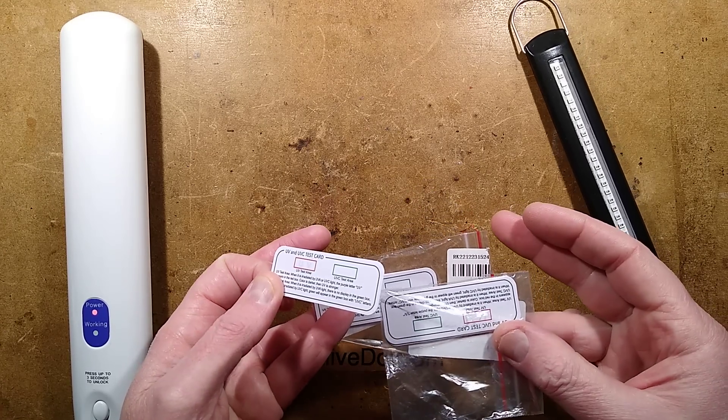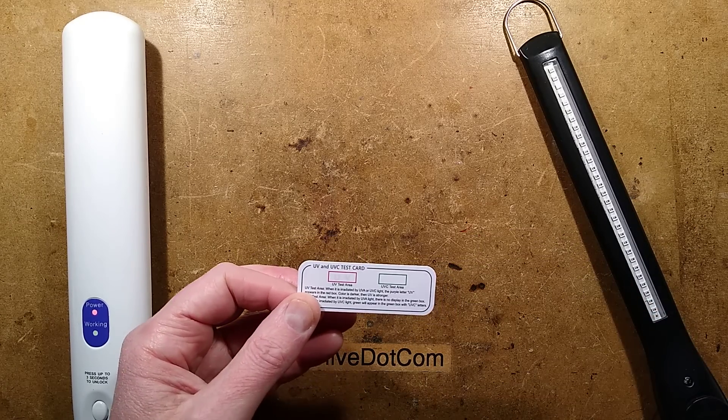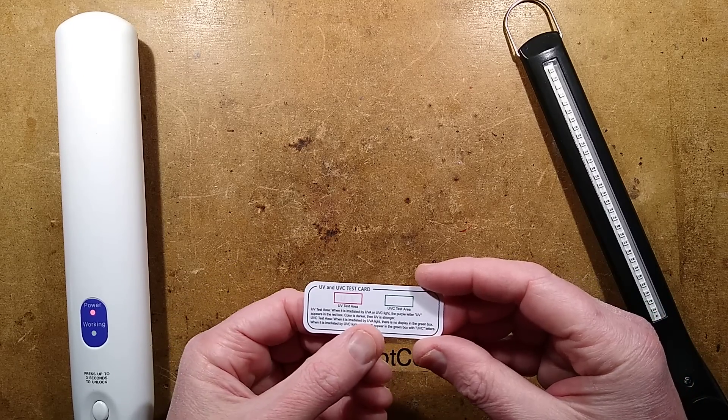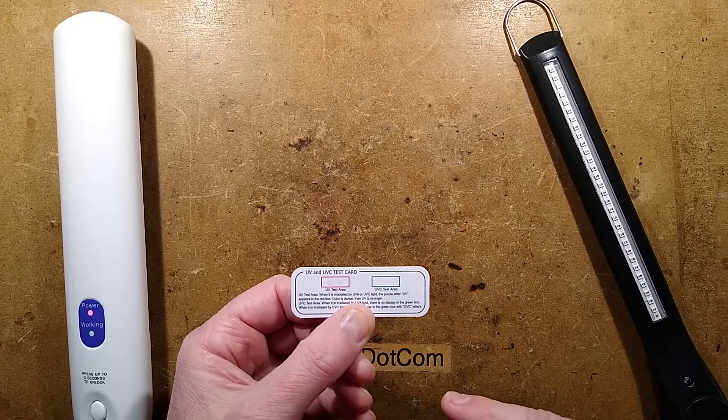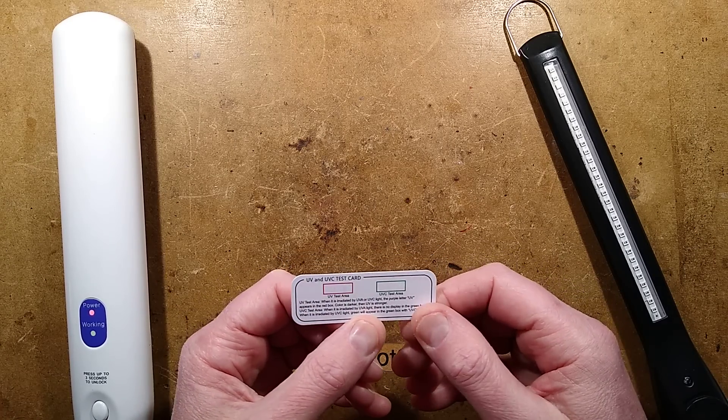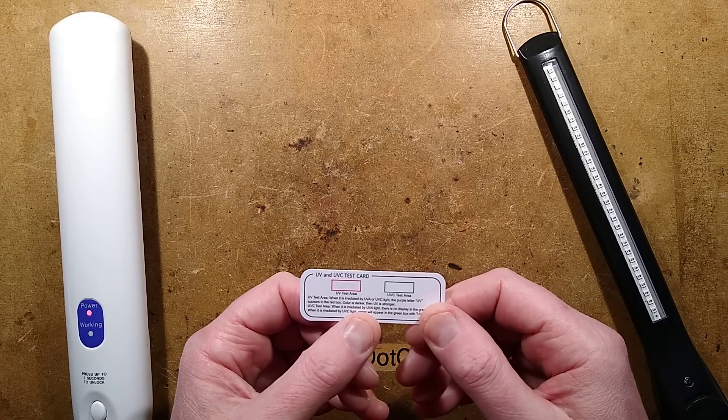It doesn't really cost that much more to go for the higher number. These things were price gouged a bit during the pandemic, but now that the media has lost interest and demand has gone down, the price has lowered dramatically — to the point that I decided to get a few of them just as a precaution.